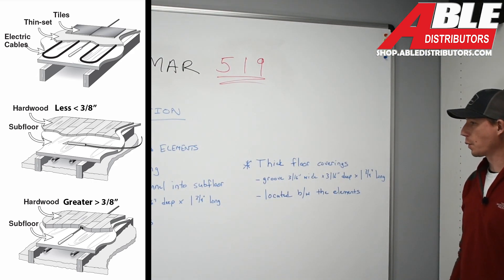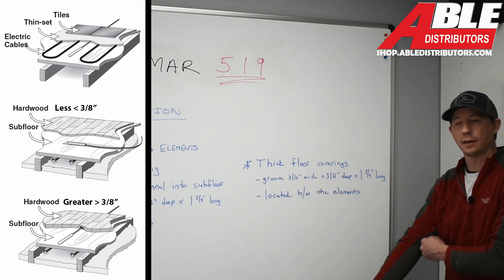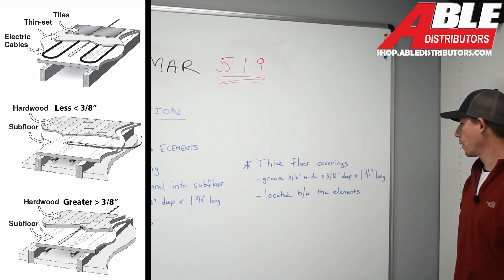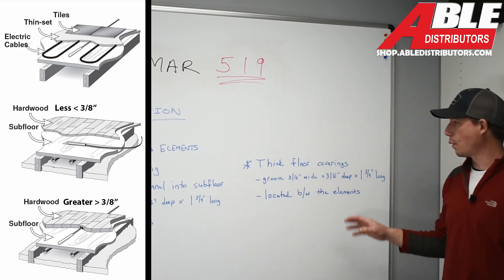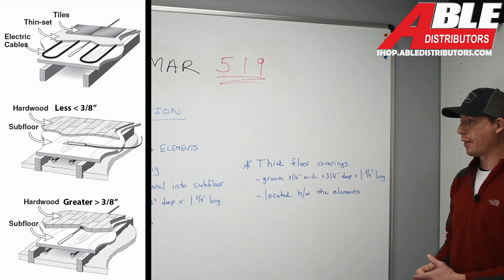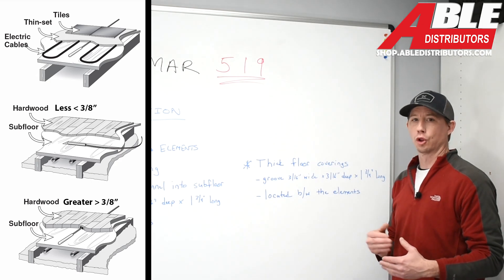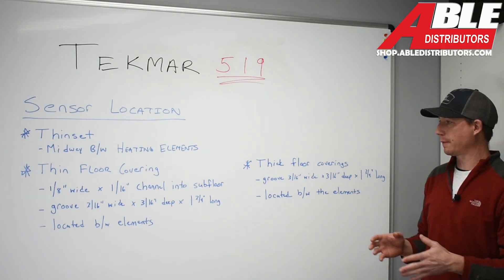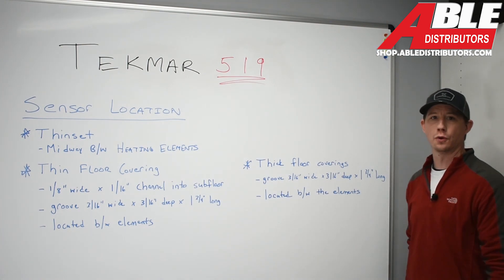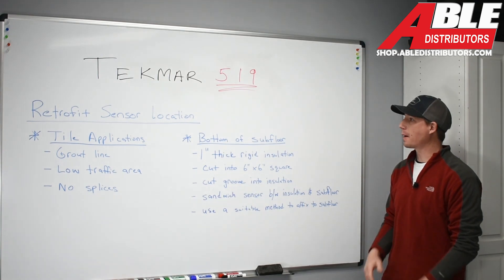Now we're moving to the thick floor coverings. We're going to also have a groove 3/16 of an inch wide by 3/16 of an inch deep by 1¾ inches long, located between the elements as well. One thing we want to make sure of when we put these sensors in is that they are located somewhere midway between that radiant floor loop. Those are the three applications we'll cover now — please keep following to see the next two.